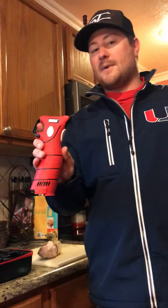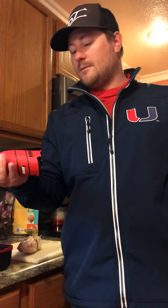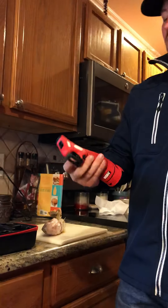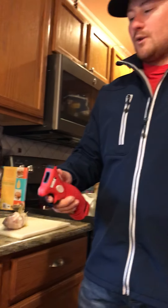First thing I'm going to show you is just the handle itself. The one thing that's a little bit different about the Bubba knife is that the handle is a little bit bulkier. It does take a little bit of getting used to, but once you've cut a few fish with it, you can get used to it pretty quickly.